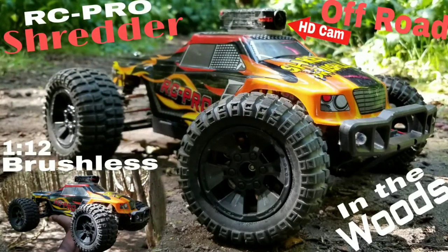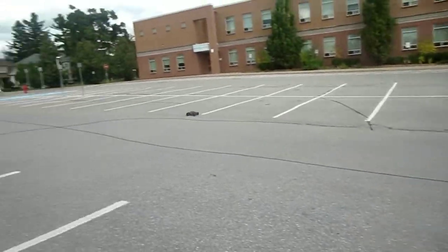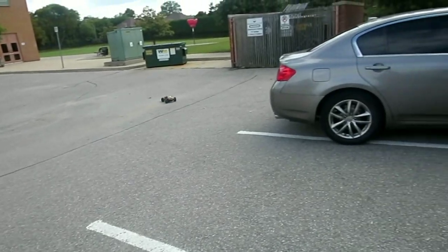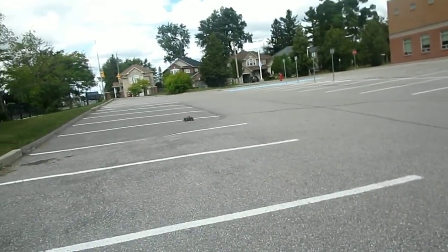Ran the thing through the forest - did some coyotes. Whoa, don't go hitting the Bison, that's not fair, he's just sitting there. Alright, that's the on-road for the Shredder.